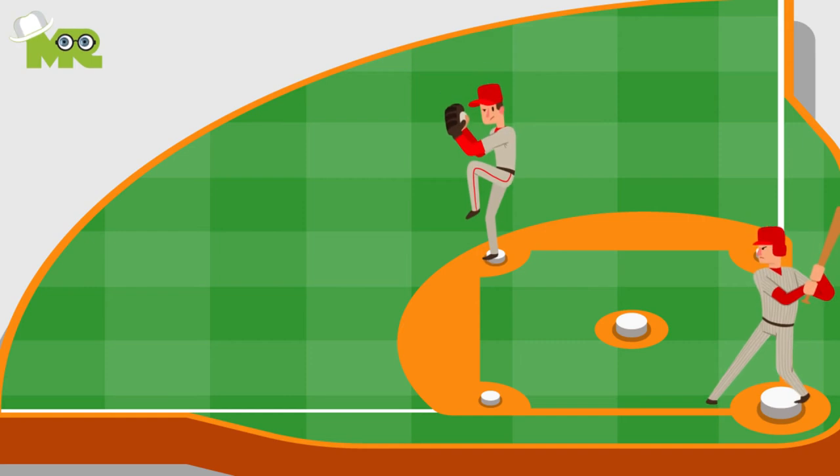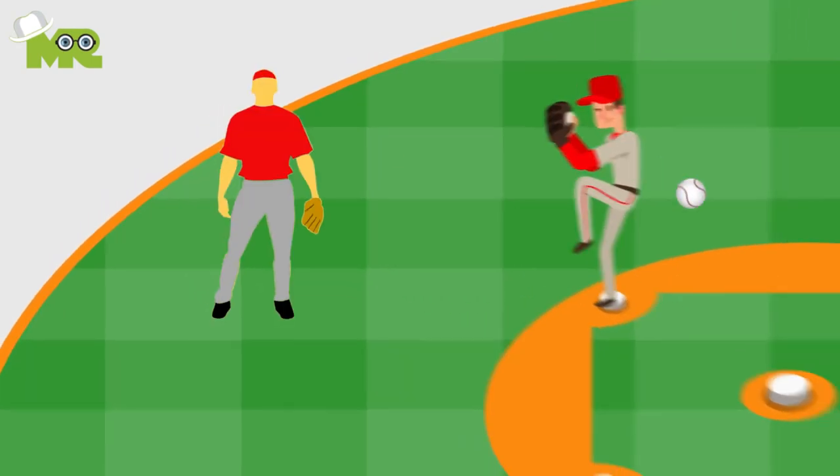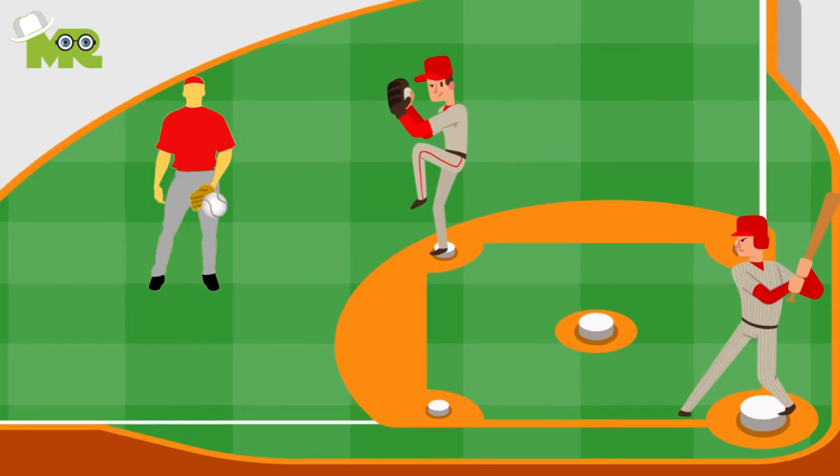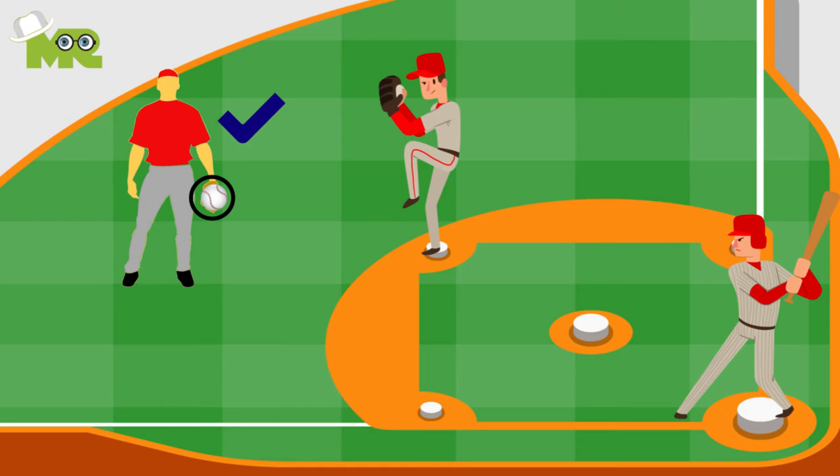Three, stay natural. When fielding a ground ball, do not make your glove hand cross your body. It's not recommended to catch a baseball in the center of your body or to your right side, but rather more to the side of your glove hand.